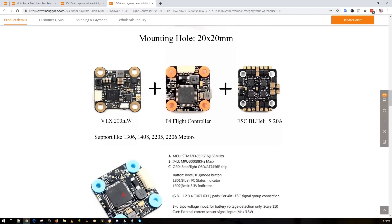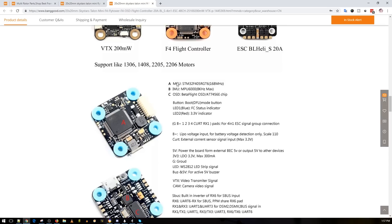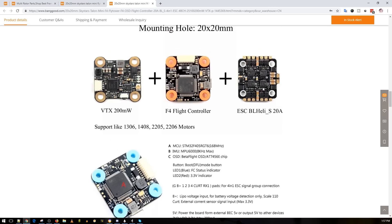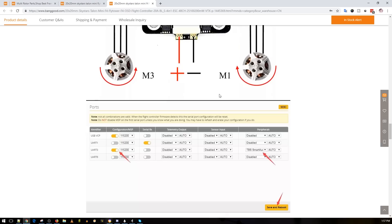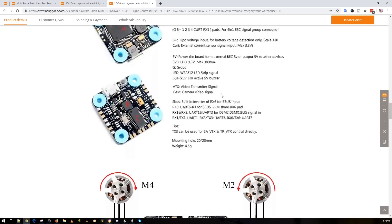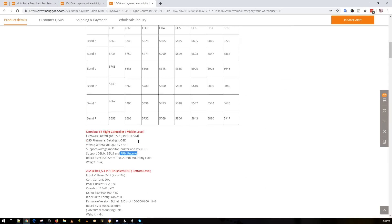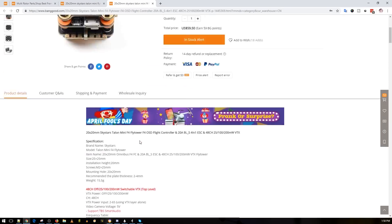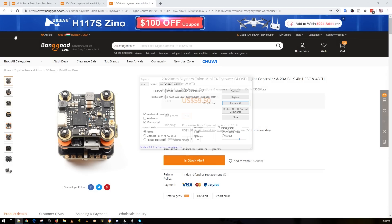It looks like a really nice stack from the pictures. It has a different flight controller layout compared to the first one. It supposedly can take some pretty large motors and is rated for 6S. Personally though, I'd stick to a 6S micro build or a maximum of a 3-inch build. That's just my opinion — you can do as you please. I'll have a link below and the pricing looks really good compared to others in this genre.